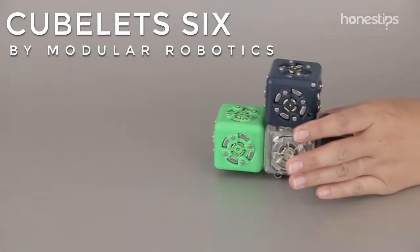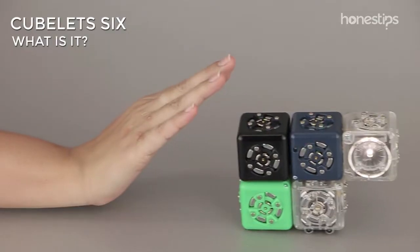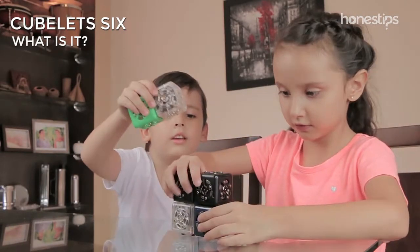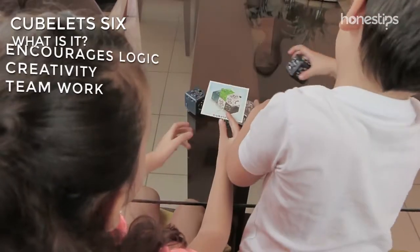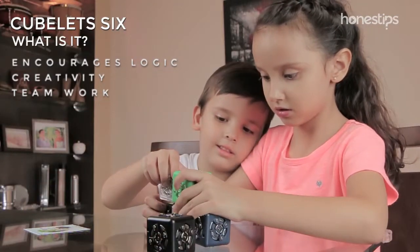Cubelet 6 by Modular Robotics. What is it? Cubelet 6 is a pack with six magnetic blocks that allows you to build several robots that can move and emit light, reacting according to the environment. Cubelets encourages children's logic, creativity, and teamwork in a tangible way.